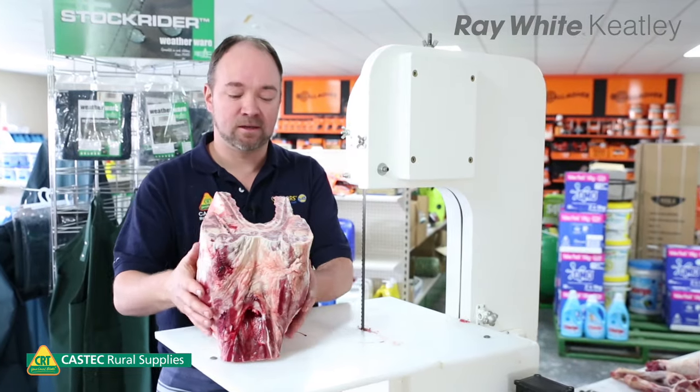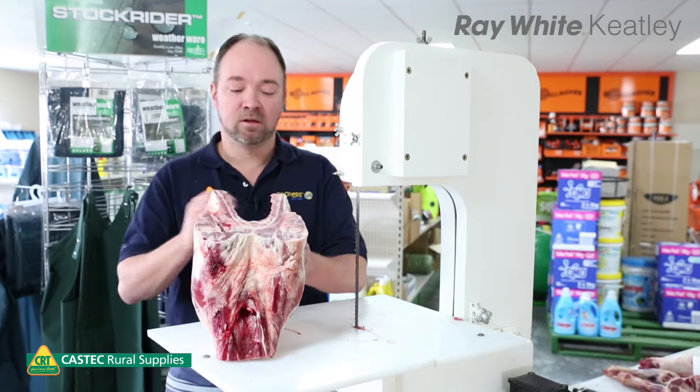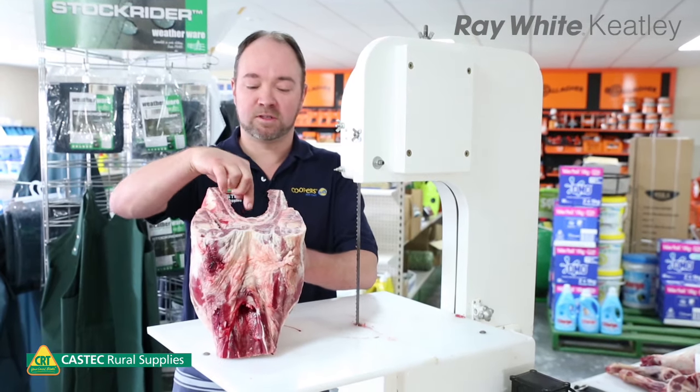So now I've squared him up and he's nice and stable on the saw. First thing I do is cut him down the middle, split him in half.